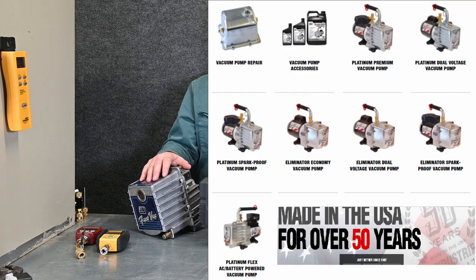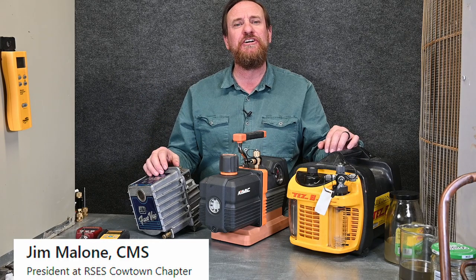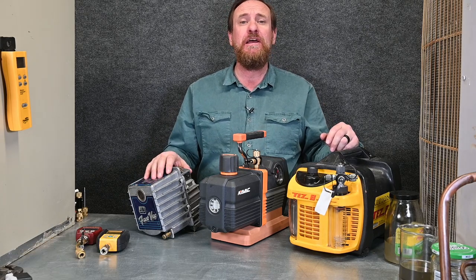I've worked with JB vacuum pumps — they make really good, solid vacuum pumps. I know Jim Malone, who's a representative of JB, and he actually travels to do classes on them, and they rebuild them and teach you about how they work. So if you ever get to attend any class from him, make sure you take it.